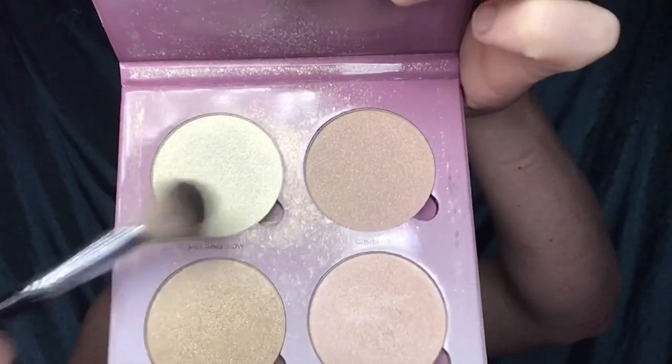You're going to want to use any highlighter you have — I'm using Marshmallow from the Anastasia Glow Kit. Then I'm cleaning up that eyeliner where I went over it with the highlight accidentally, to make it nice and black again so it doesn't look spotty.